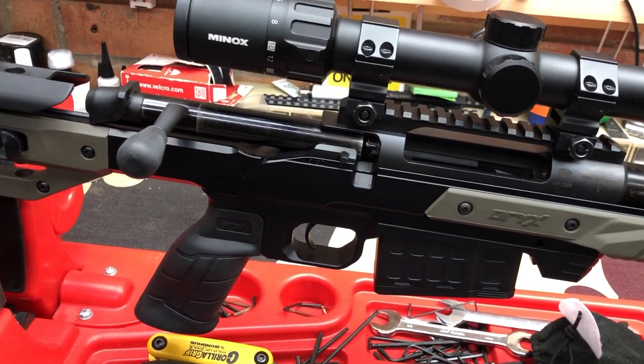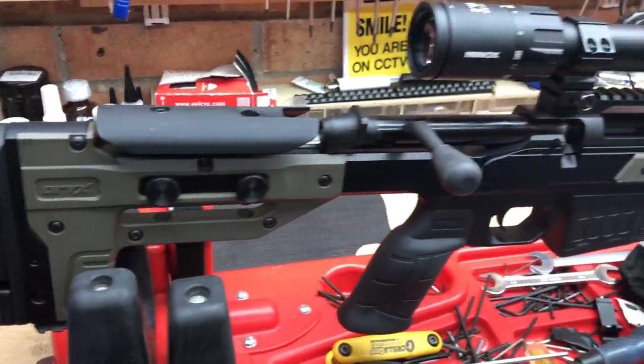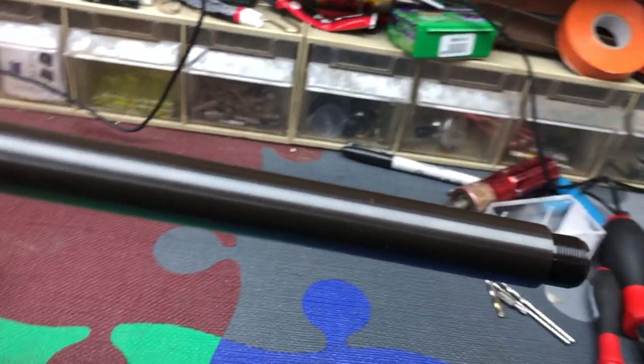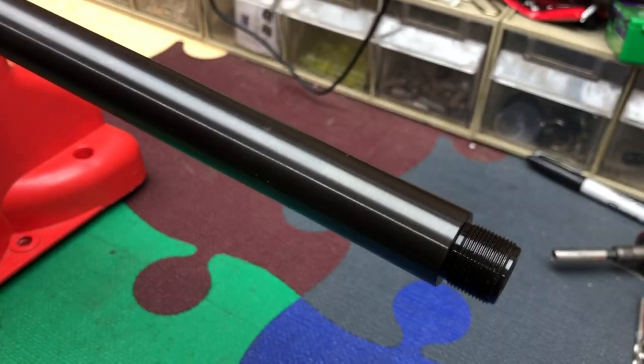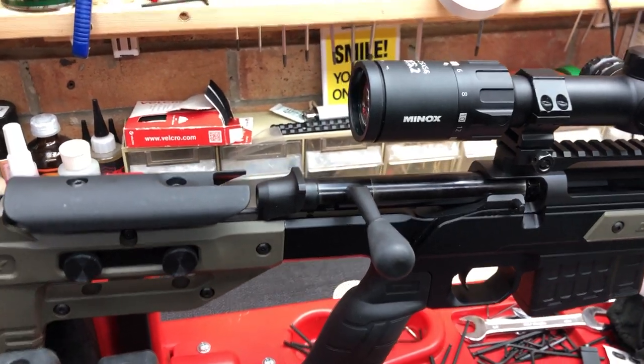This is one of the ones I've been looking forward to shooting the most. In 6.5 Creedmoor it's a nice, delicate one to shoot, and I've already got an 18x1 moderator for it. I've just taken the thread cap off — by the way, it does come with a nice thread cap.